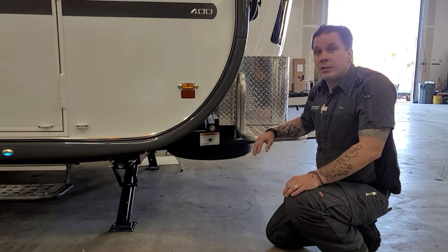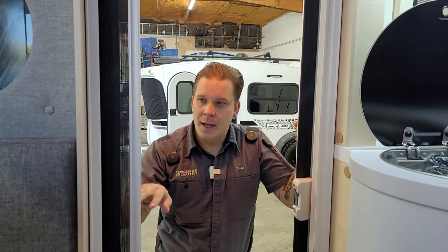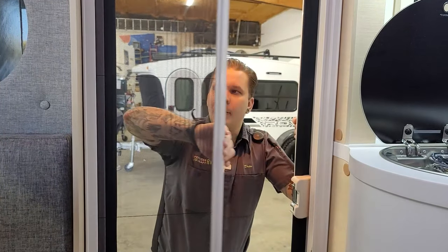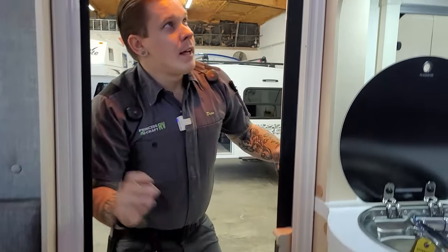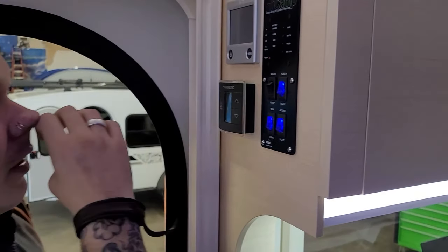Walking into the entry door of the Tab 400, the first thing you may notice is the hideaway screen door — a super cool feature they've had around for a few years and a very cool selling point. There's also quite a bit going on right here inside the entry door.